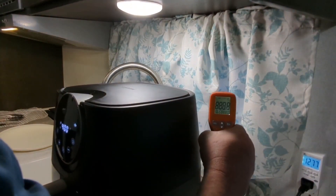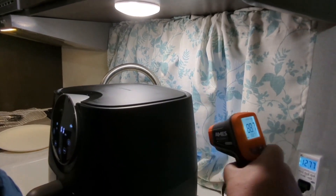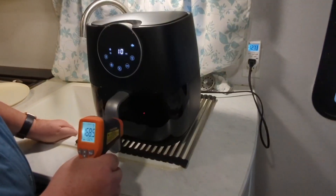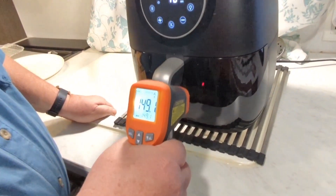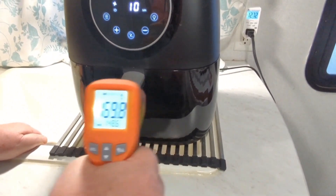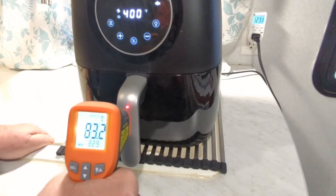The curtains themselves are showing 89 degrees. The unit itself is at 170 degrees, and the door is at 165 degrees. The handle is 83 degrees — warm but not hot.